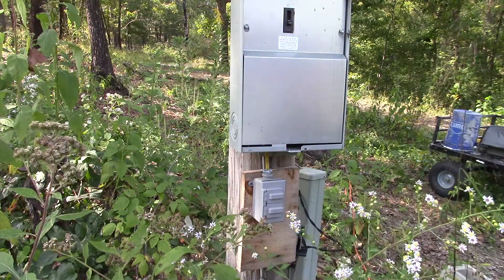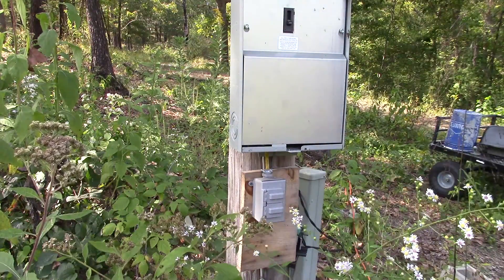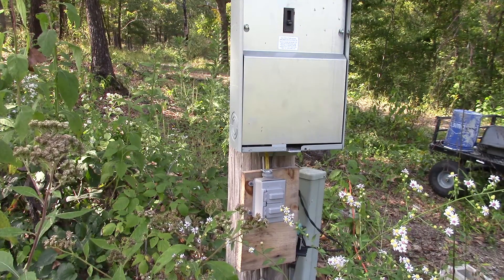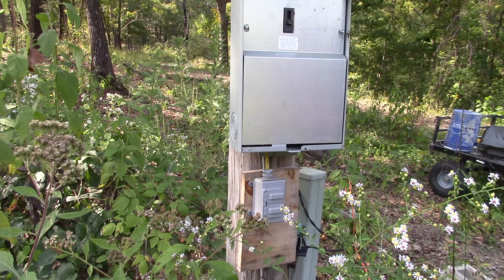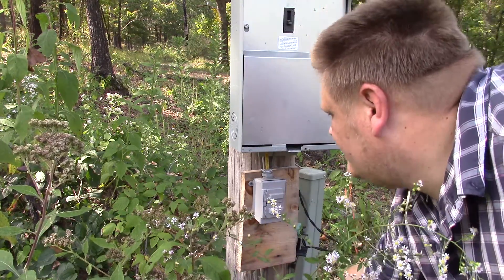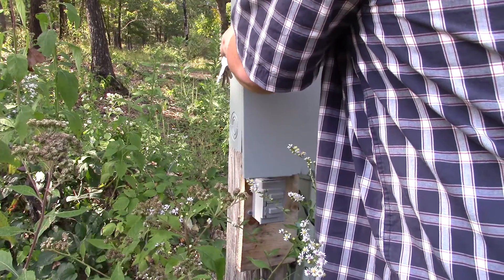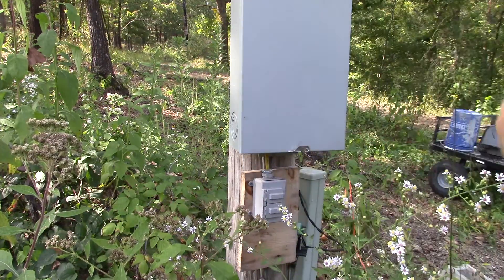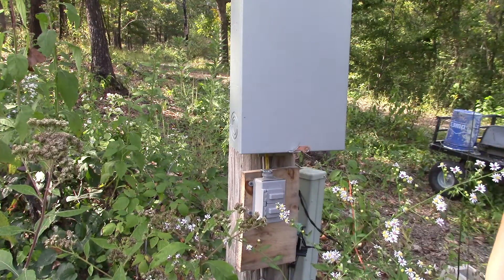Please don't have a bunch of wasps come out. Yep, there's a bunch in there — son of a gun. Okay, well this breaker is definitely off. I'm going to put this cover back on and maybe they'll just stay in there, or at least we can hope, because I really don't need to get in there — I just need down here.